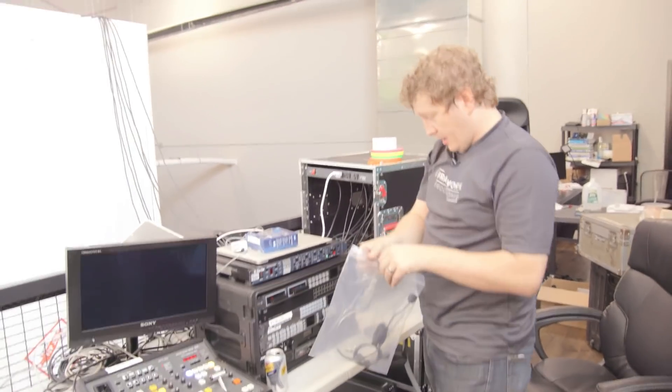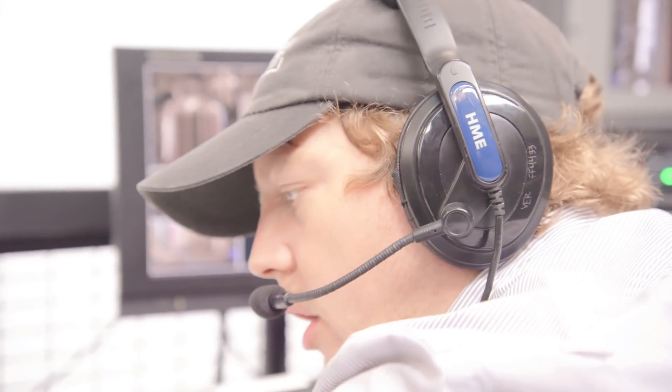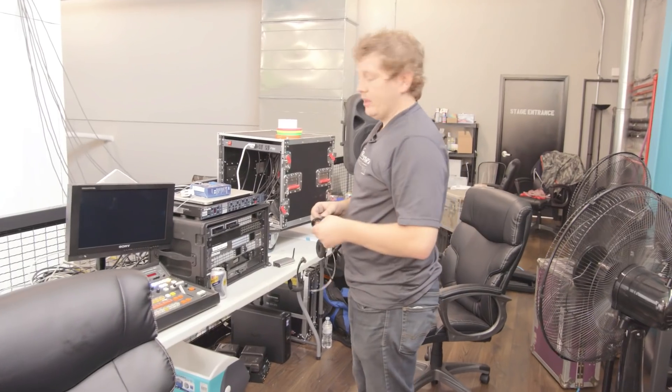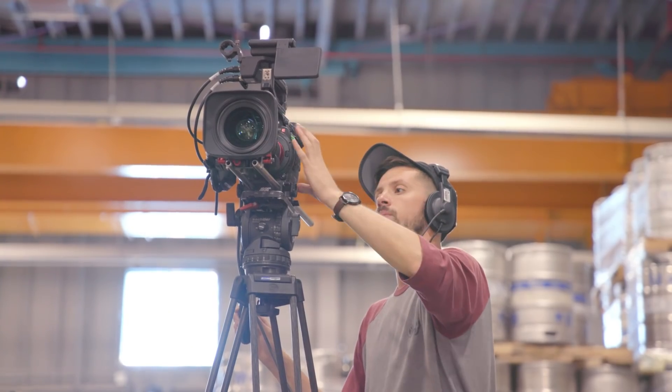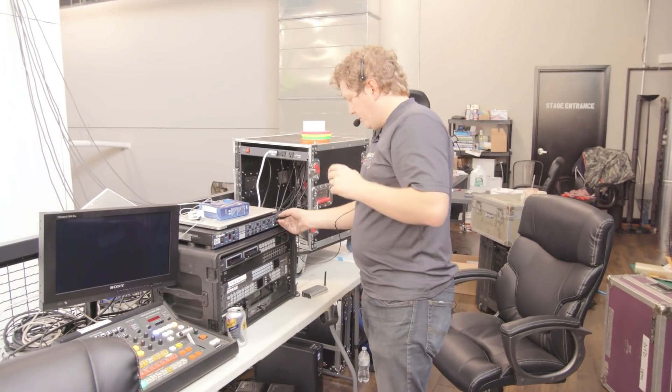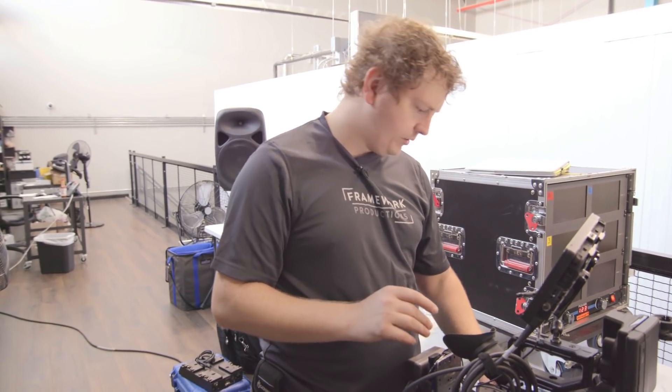I'm finishing setting up our ClearCom HME intercom system — it's kind of like a walkie-talkie but a lot better. Now let's look at our cameras. Here's the base problem: all the masters for new digital shows, which is what we're targeting, are 4K. So we want to show we can be compliant out of the gate. Is it the frame rate or is it that our resolution isn't what we thought it was?